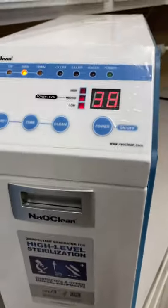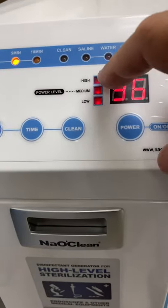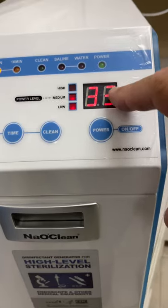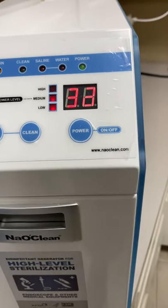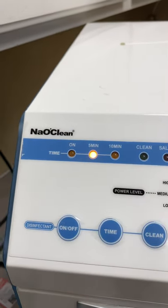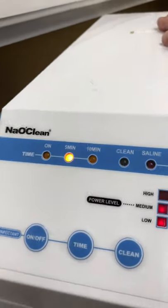On the front of the machine there are indicators for high, medium, and low levels. The display will cycle back and forth in 20 to 40 second intervals, and there's a five-minute timer — the machine will automatically shut off after five minutes as it starts getting hot.